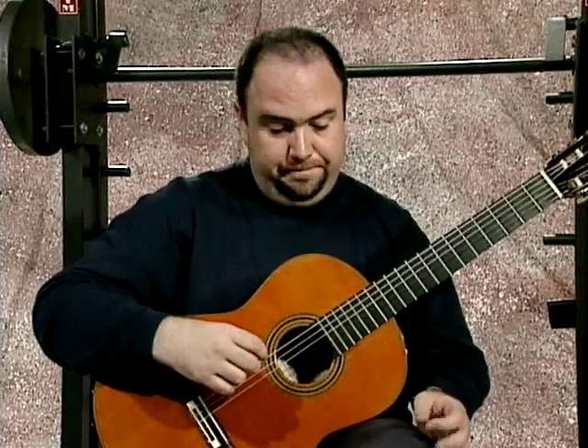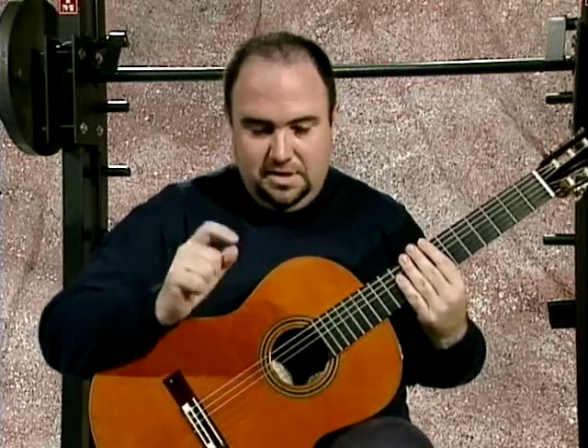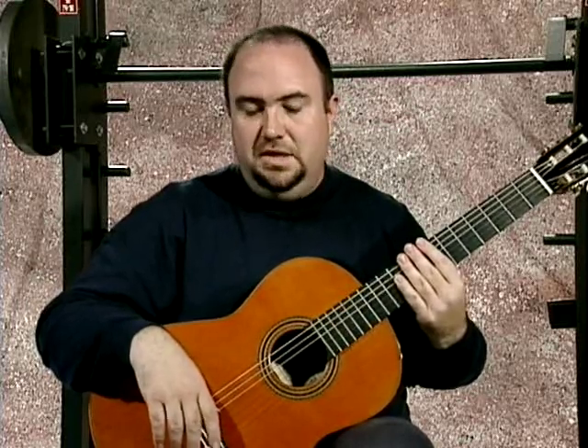Scales. Everybody wants to play fast scales — it's fun, it's flashy, and it seems to be the primary goal of a lot of people. But over the years I've found that control and accuracy are much, much more important — always above speed. Speed will come. We all do have limits; we're not all going to be able to play as fast as Paco de Lucia. Over the course of practicing and working with your technique, you'll find your basic limits. But within your limits, control and accuracy are much more important — and in fact, they will give you the maximum speed that you need.